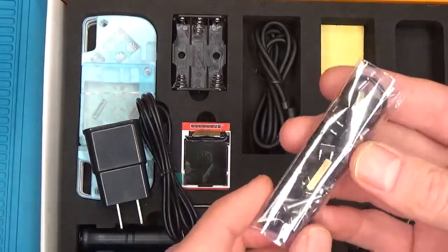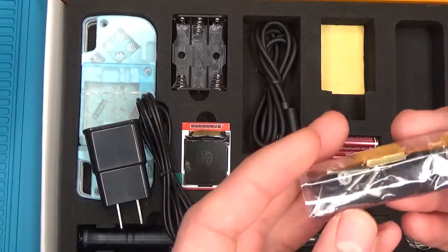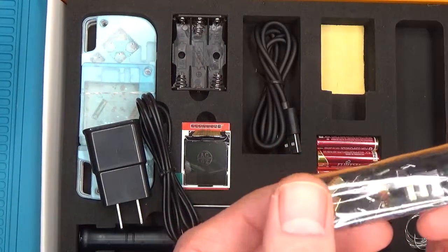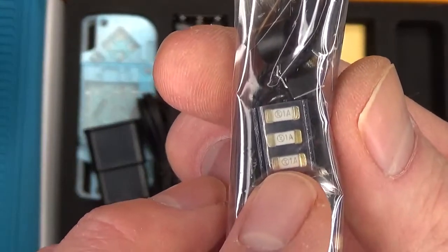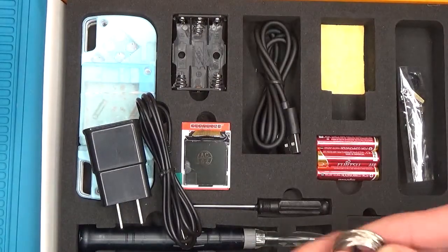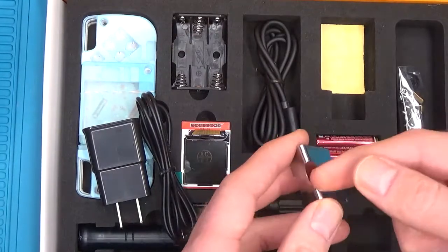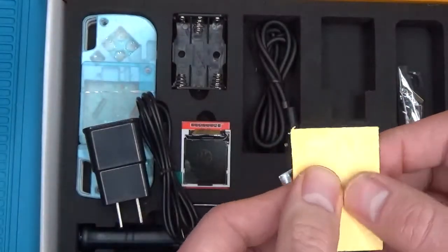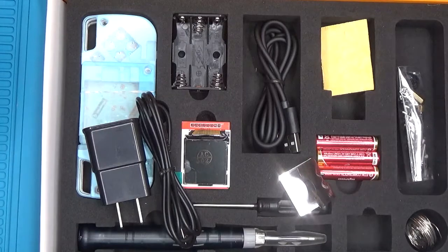A bag of bits that contains spacers, screws, buttons, and all the stuff that you're going to solder to the circuit board, as well as a lanyard. Here we have the fuses that will go into the device after we get it all soldered and built together. It comes with a little spool of solder, a stand for your soldering iron to sit on when it's hot, a solder sponge to wipe off the solder from the tip of your soldering iron, and batteries for once the game is assembled.